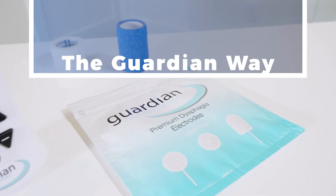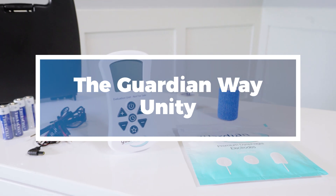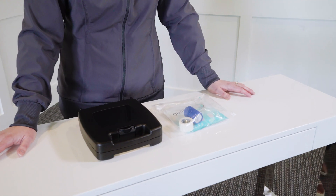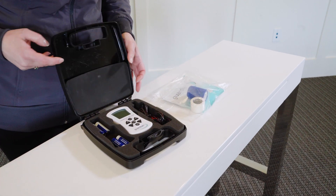Hi, my name is Lindsay Douglas and I'm a speech-language pathologist. I specialize in working with patients with dysphagia or swallowing disorders. Today we're going to look at the Guardian Unity Swallow Stim device. This two-channel neuromuscular electrical stimulation, or NMES, device can be used to treat patients with dysphagia.